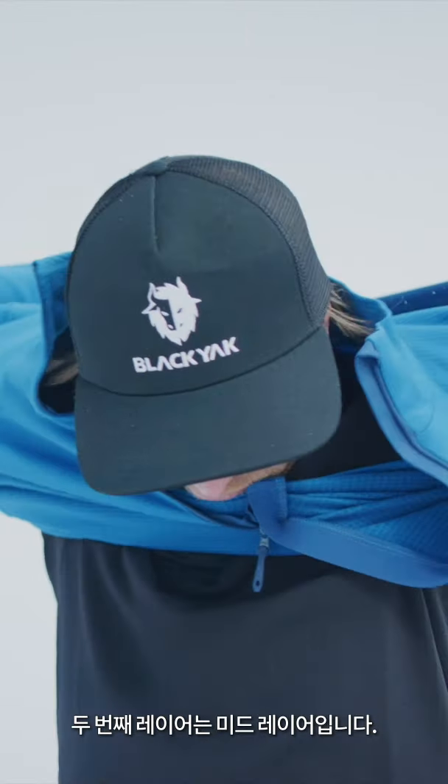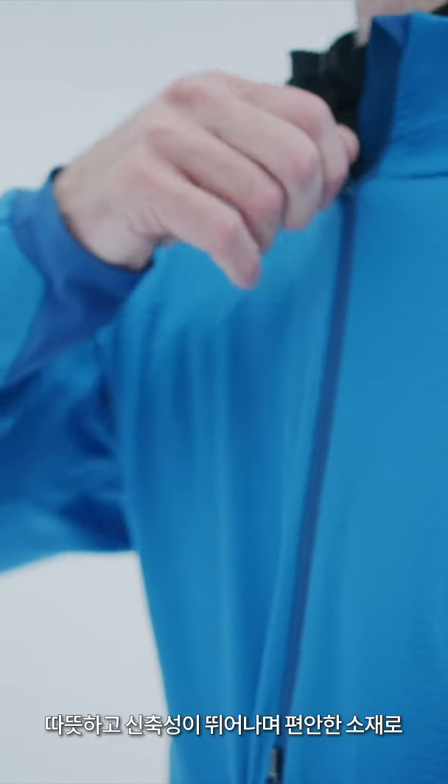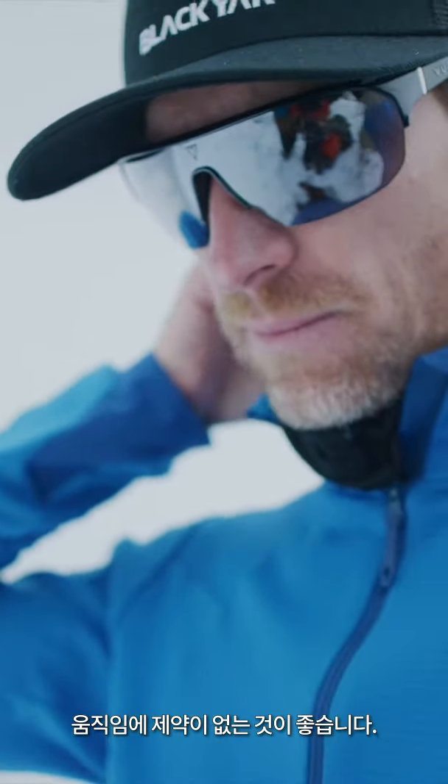The second layer is the mid layer. The idea is to trap warmth and offer versatility. You want something warm, stretchy, and comfortable — just like the Chumbu fleece — so it doesn't restrict movement.